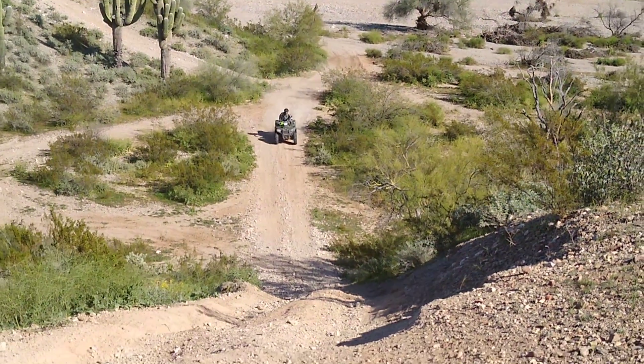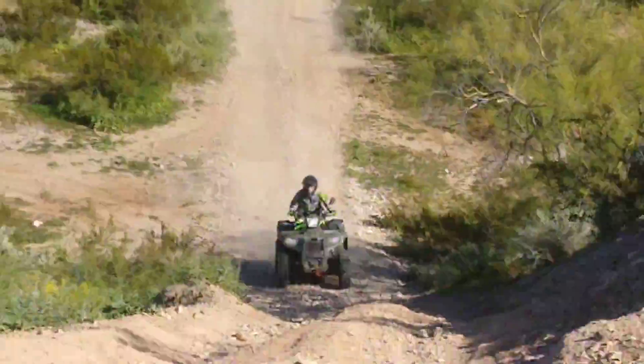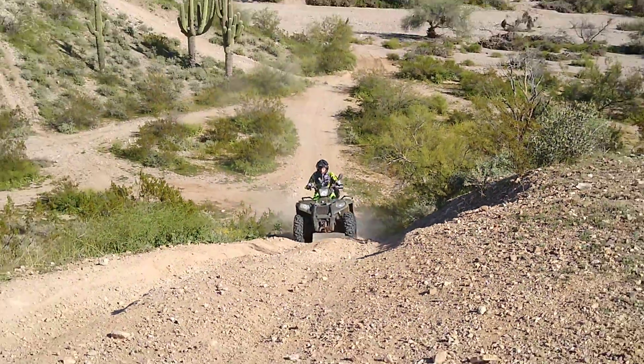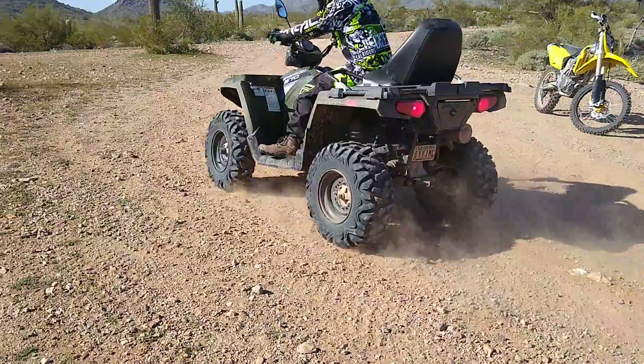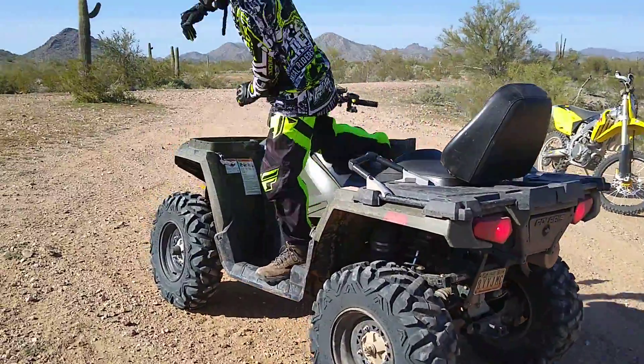Here he comes. And that is our weekly update.